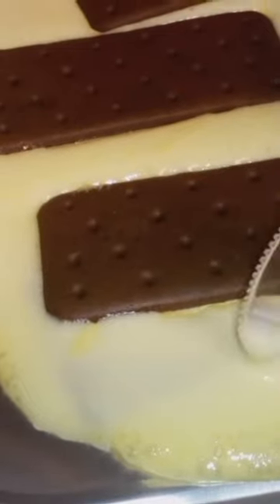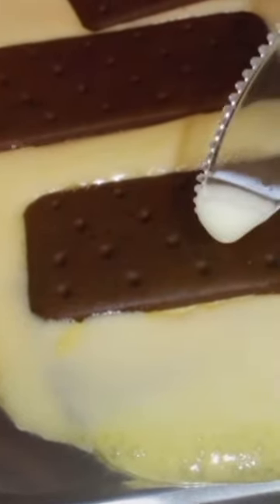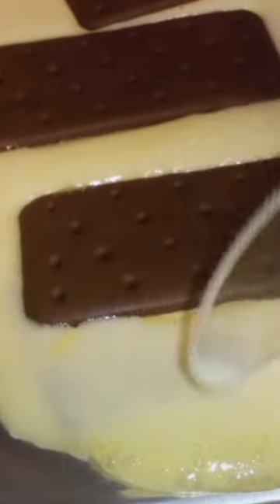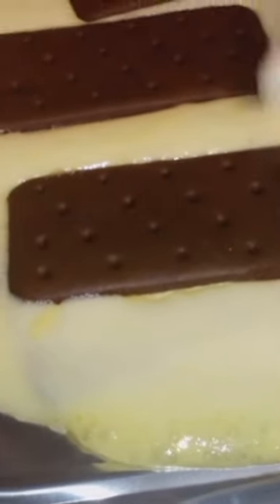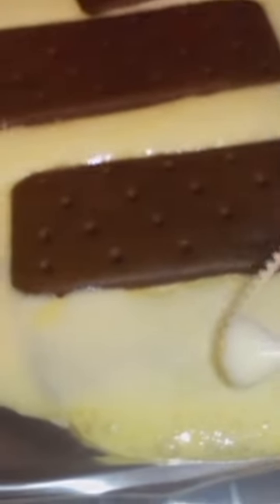We're definitely going to eat the rest of these since I bought them, but it makes you think. It didn't even drip when it came off — not even dripping. It's very interesting. If you saw the package, it said artificially flavored.